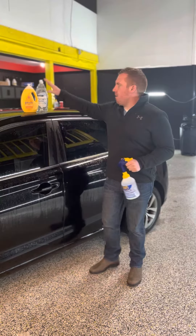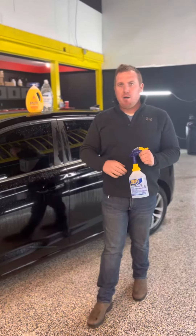So a couple of things here: we have our baby soap, our dish soap, our Zep bottle, and distilled water.